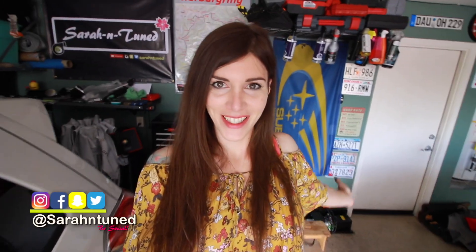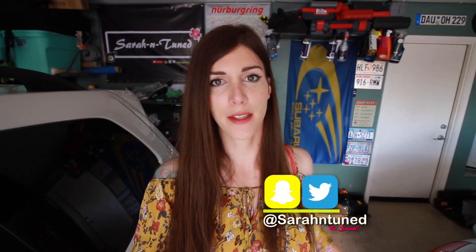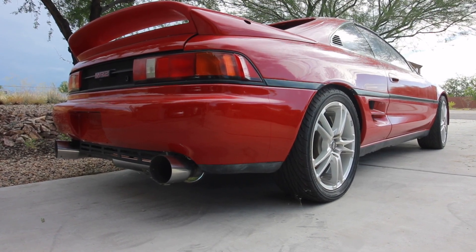Hi guys! I'm back in my garage! For those of you that are new to my channel and wondering what the hell I'm talking about, I just got back from Boston. Long story, but there's a link to the last video, I'll get you caught up. Today I'm going to be working on Mr. Dose, my MR2 project car, and we're going to be addressing some electrical issues.